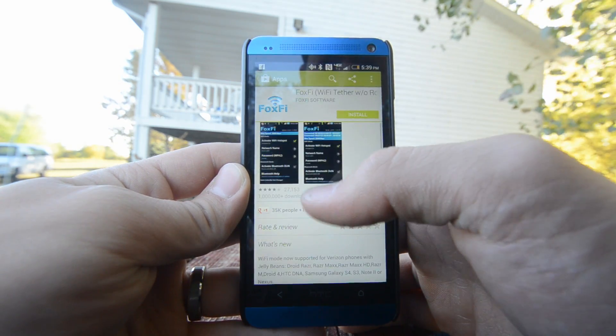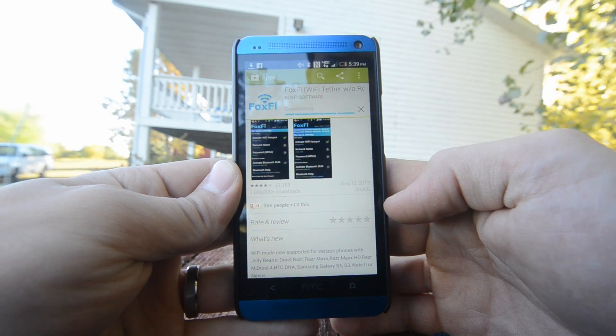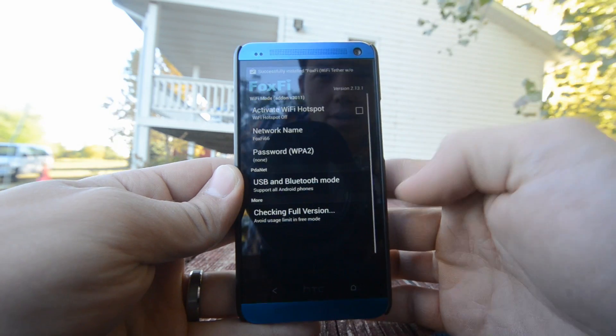So we're going to go ahead and click on that. Install it. Downloading here. We are installed. We're going to go ahead and open that up right away.